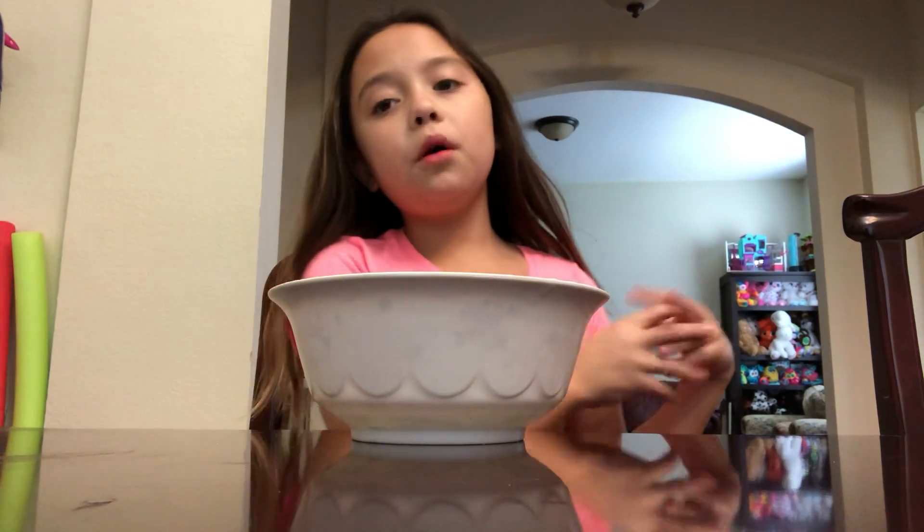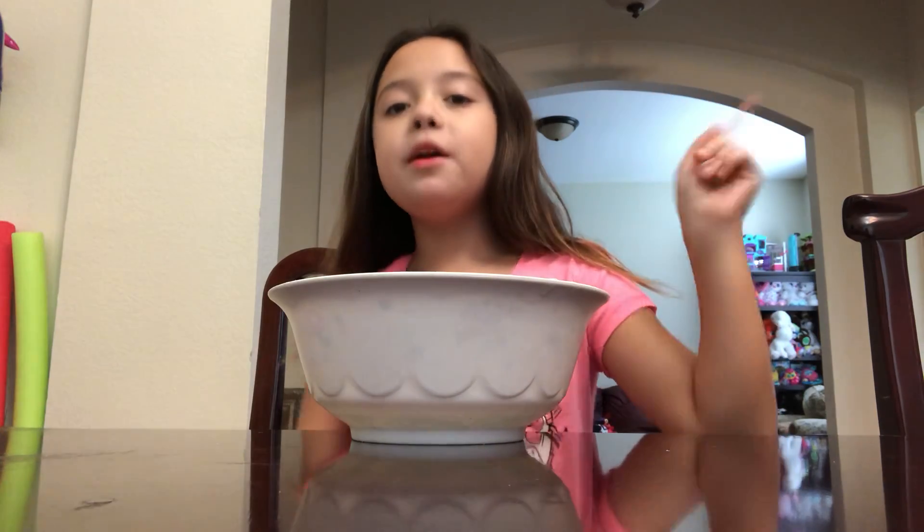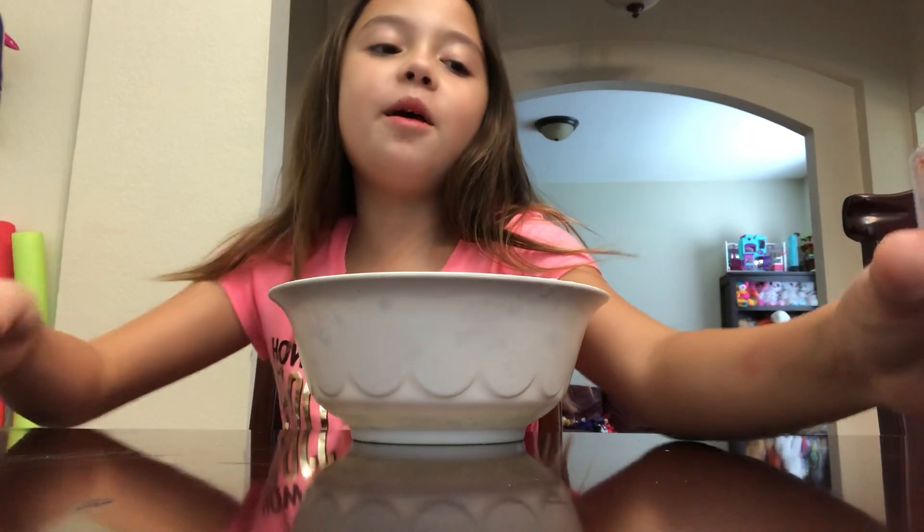Hey guys, it's Fire Angel and today we'll be making some slime. Before we get started, make sure to subscribe, hit that bell, and give it a big thumbs up if you want more videos.